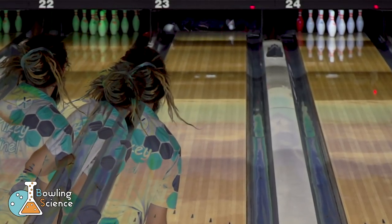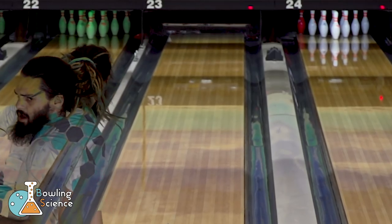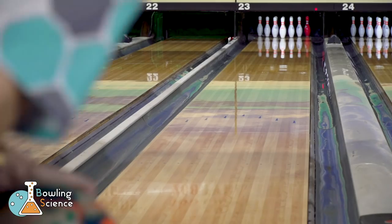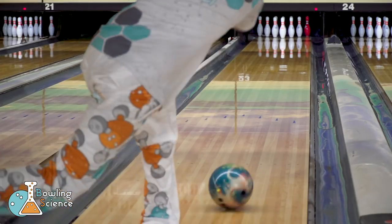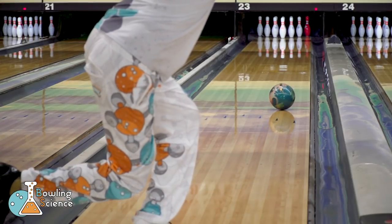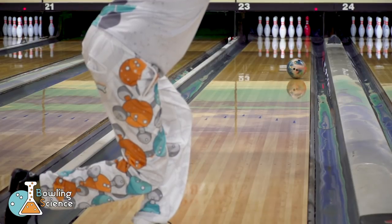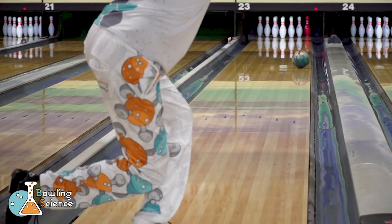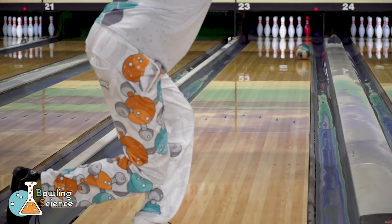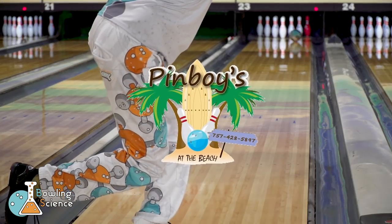In conclusion, the results were quite different than what we saw in the house shot. I only created maybe five to six boards more hook going from shiny to the 320 grit surface, whereas on the house shot it was way more than that. The advantage of using surface on short flat oil is controlling the distance of your breakpoint, and thus the sharpness of your reaction. I appreciate your time, and make sure you go out there and throw some strikes with surface.